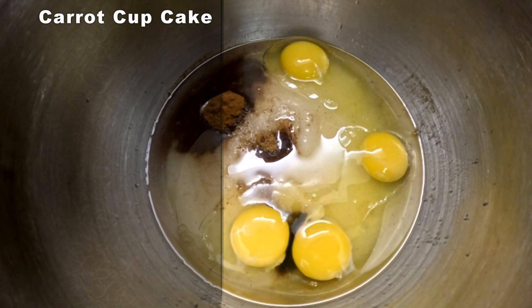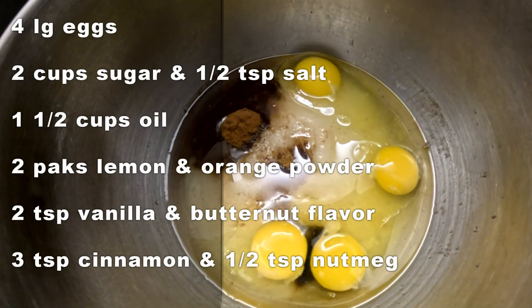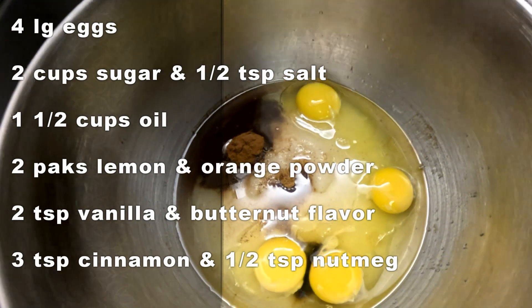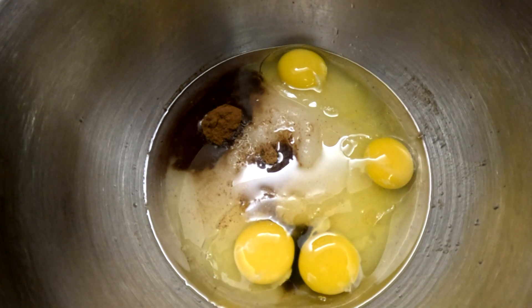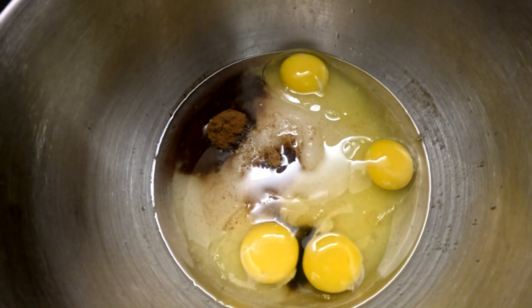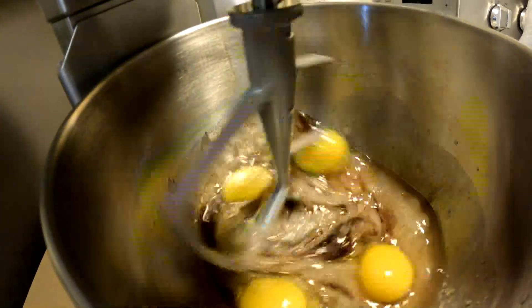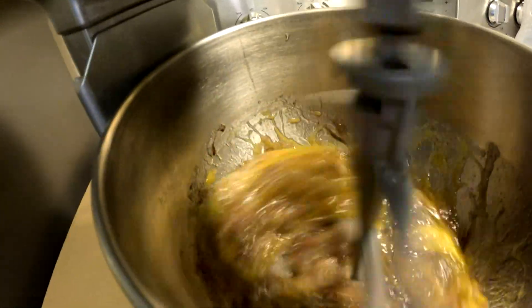We are making carrot cake today. In the bowl you have your oil, your sugar, your salt, your eggs, and all your spices and all your flavoring. We're going to beat it all together until nice and smooth at medium speed.